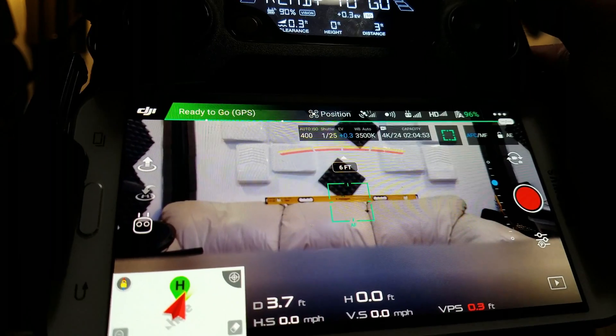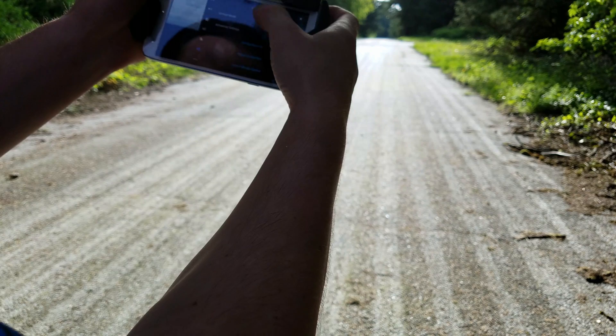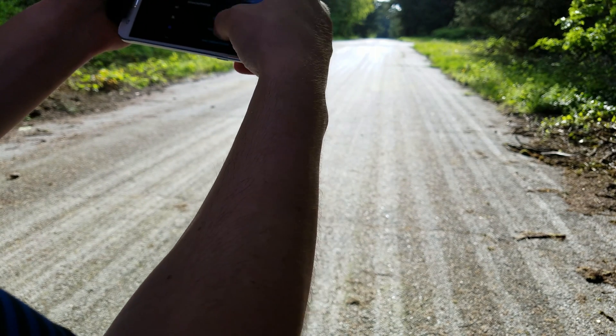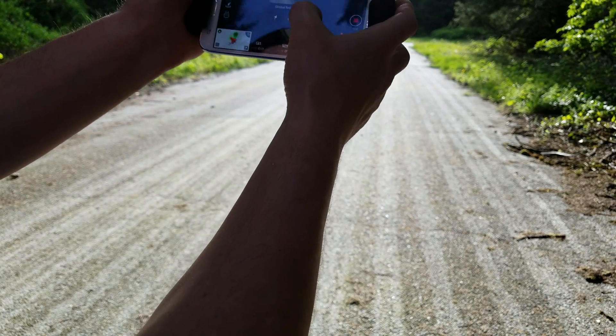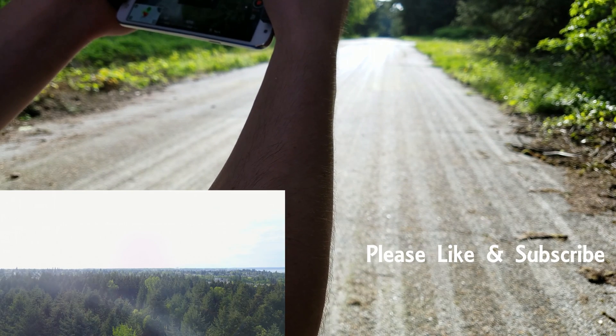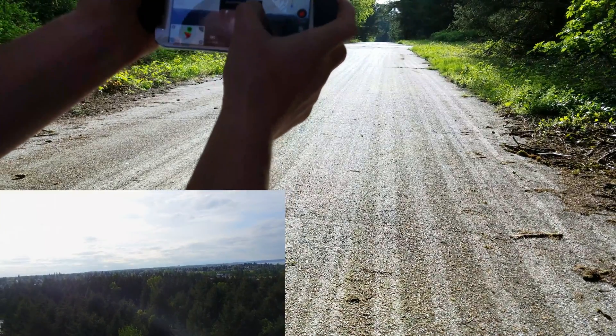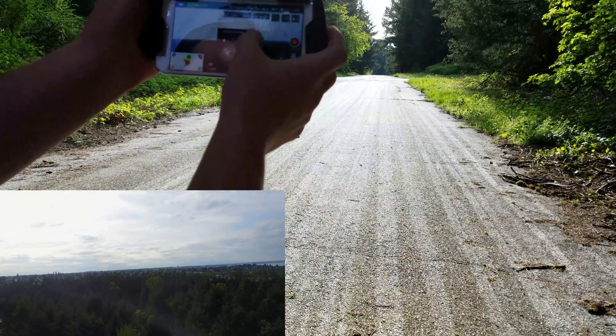So that's the second way how to do it. Another way is using the horizon — you can also use the corner of a room. Go to camera settings, then gimbal roll. What we can do is move this forward with the horizon, and you can see how it's adjusting the roll.